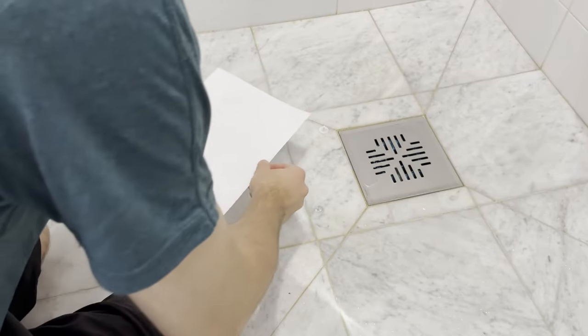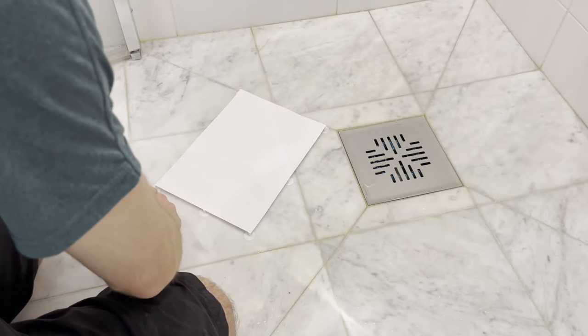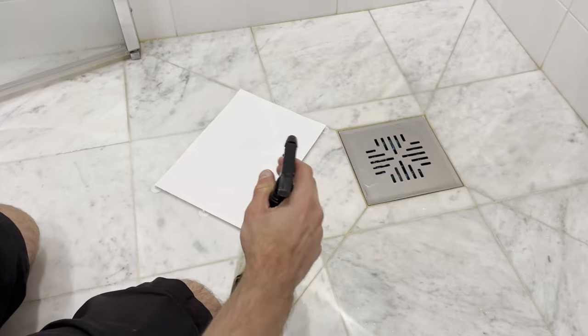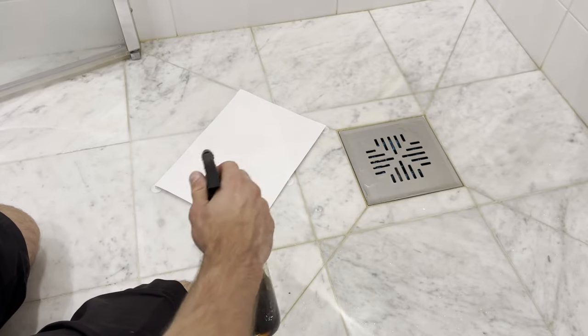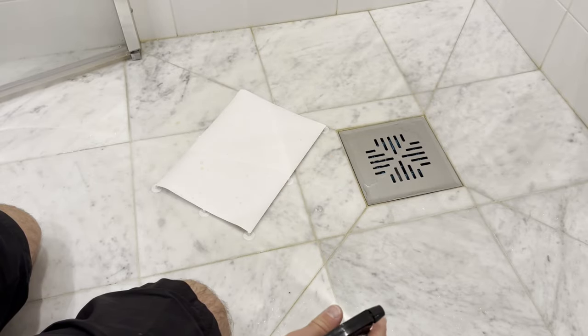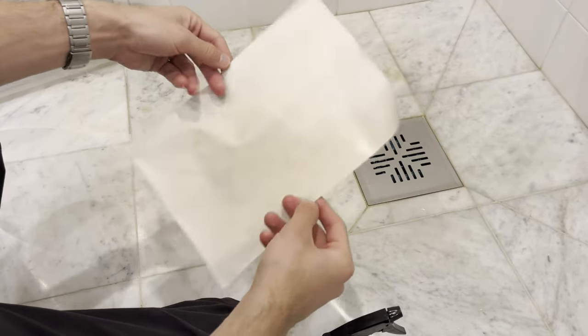Let's redo this with proper paper-holding equipment. Carefully place the paper onto the holders and spray some coffee. Don't forget the backside.